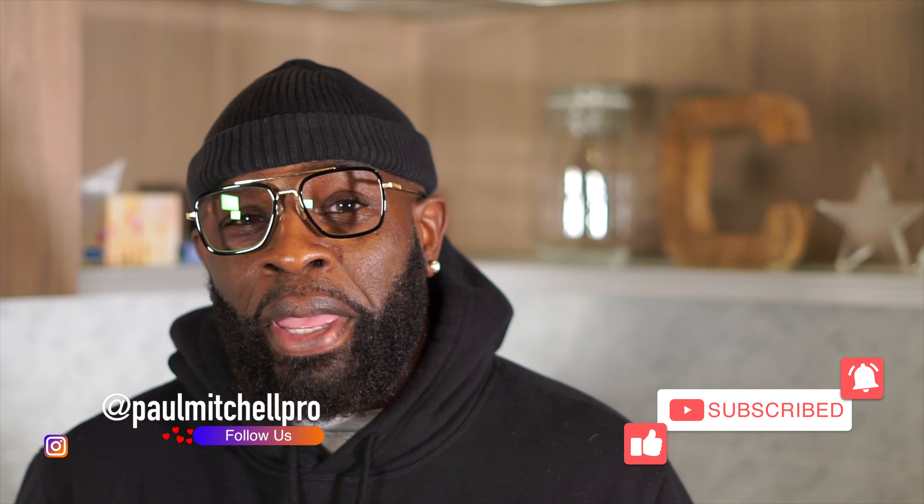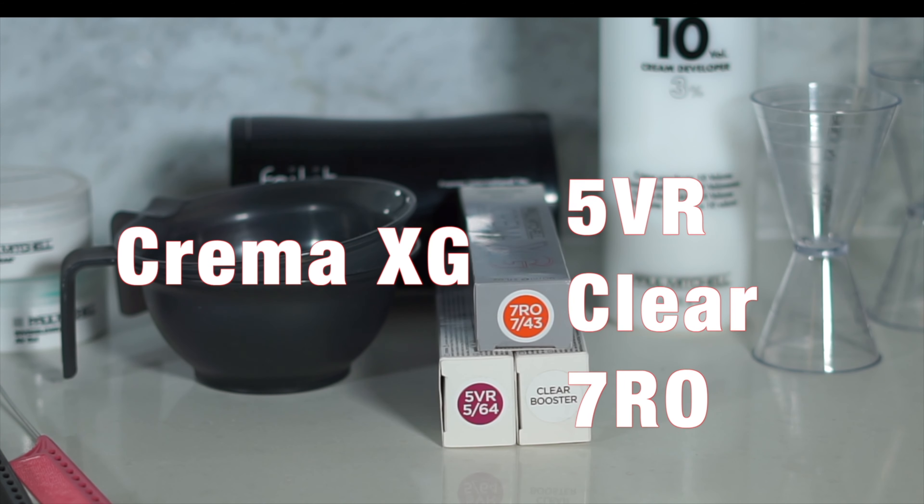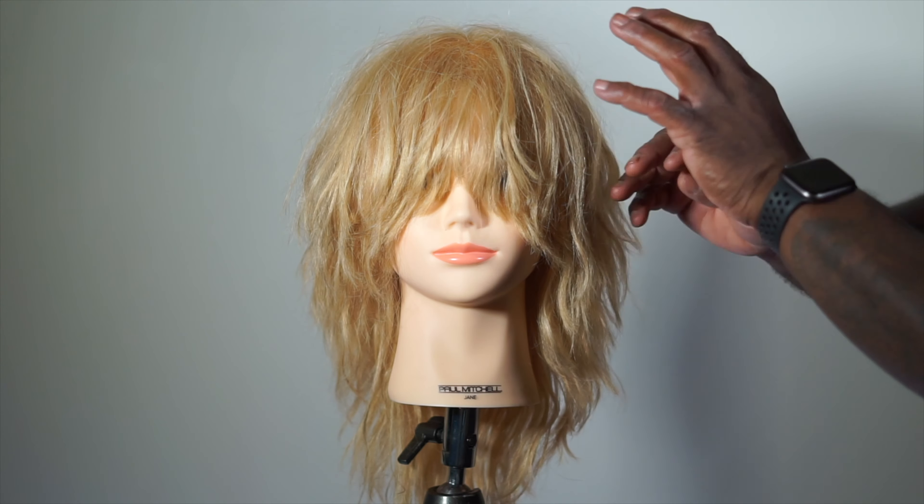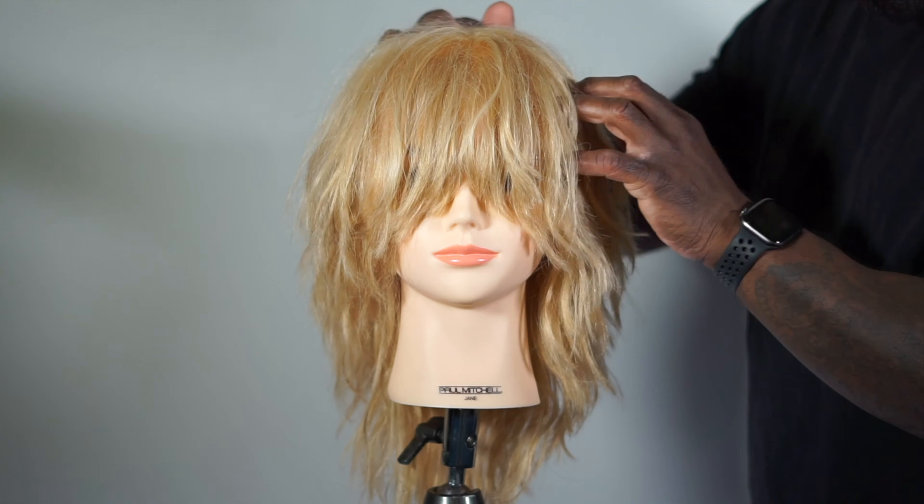Crema XG is a cream-based demi-permanent solution coming from the wonderful world of Paul Mitchell and all of the color tools that they have. Check it out. Today I'm using Crema XG 5VR, Clear Booster, and 7RO. I'll be doing a makeover on this blonde shag-cut mannequin.